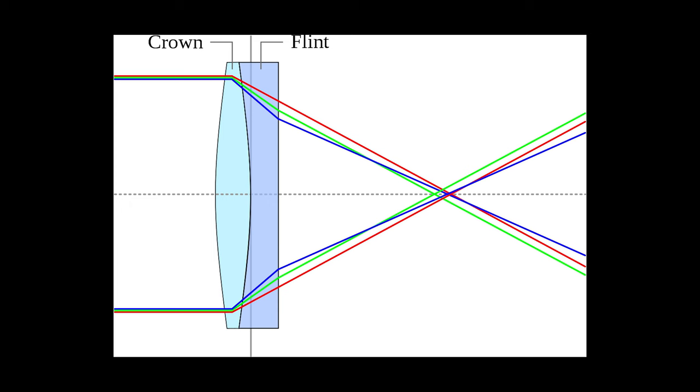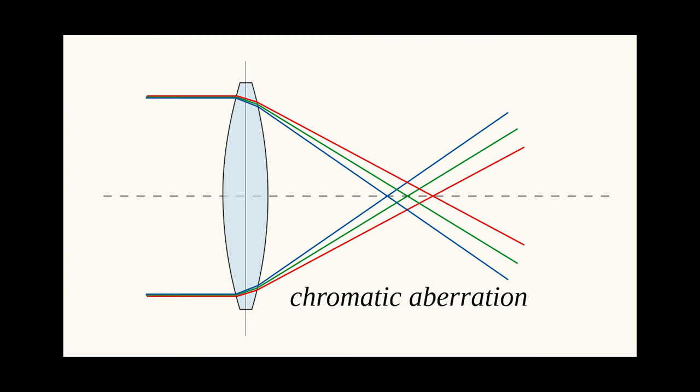Chromatic aberration is an optical phenomenon where different colors of light are focused at slightly different points due to the varying wavelengths of light. This can result in color fringing and reduced image quality, particularly in telescopes and lenses that use single lenses or simple lens combinations.